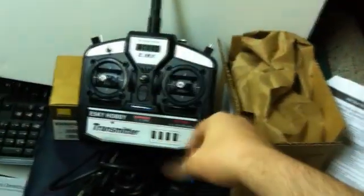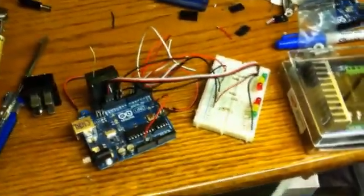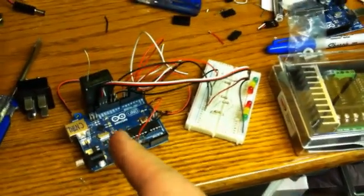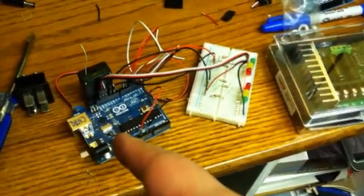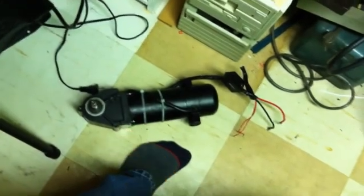It's basically a tank drive system. So if you go forward and backward on this thing here, it translates the potentiometer and servo signal over there. It translates the servo digital feed on the Arduino into a pulse width modulation that the wheelchair motors can read.